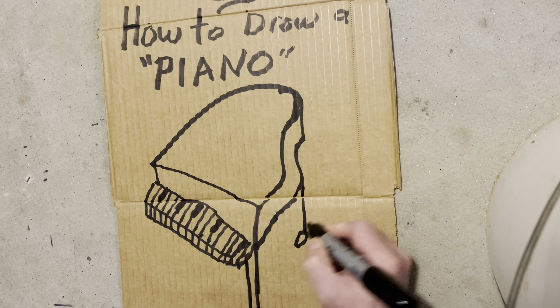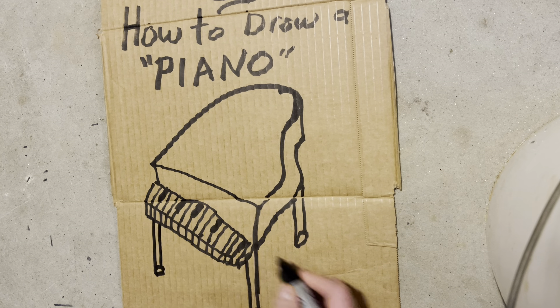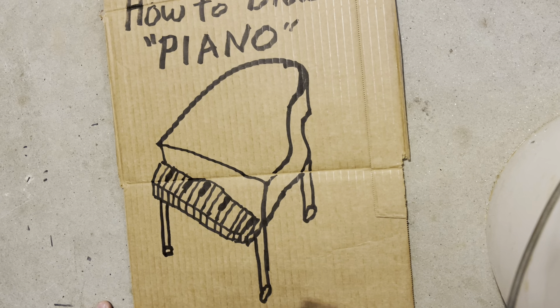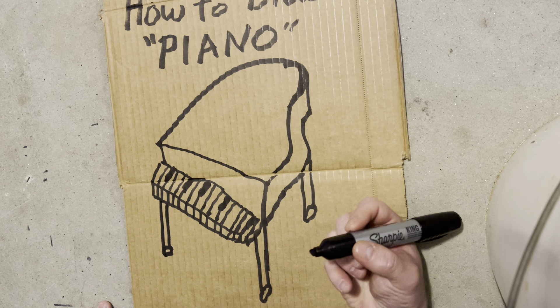You never know. Sometimes Stinky will make music. Now let's do this a baby grand because I think that's what people like, right? And then they go like this.